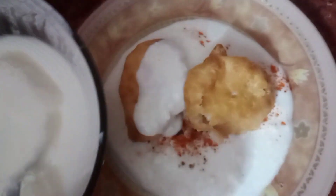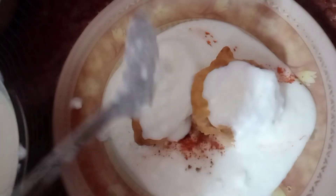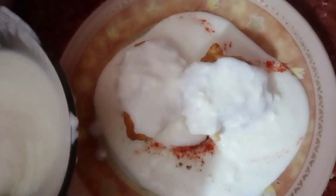We will add the dahi on top of the vadas. Look, our vadas are just yum — it is so good. You can make a variety of things this way. We can make it very well.